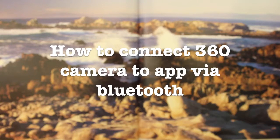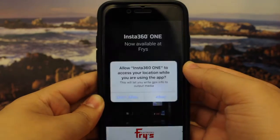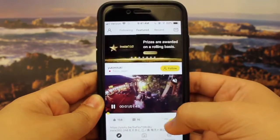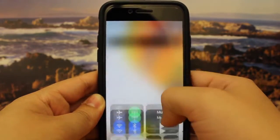How to connect the 360 camera to the app via Bluetooth. We are now going to open up the app. As we're waiting, a few permissions are going to pop up. You do not have to allow any of them in order to use the app. You're then going to click on the yellow button on the right-hand corner, then shoot, and then we are going to enable Bluetooth on our device.